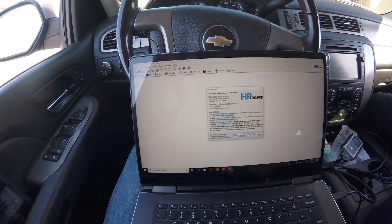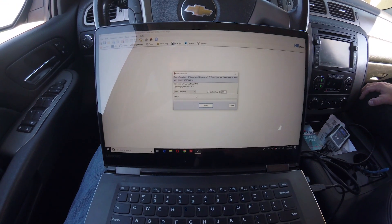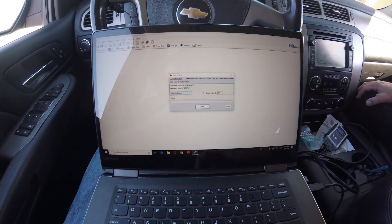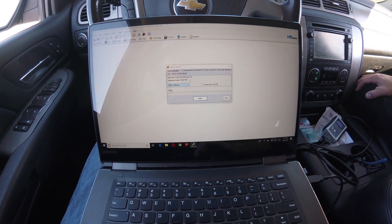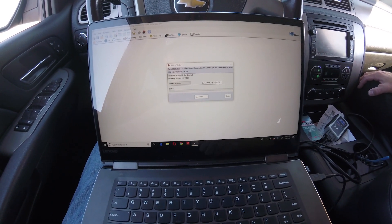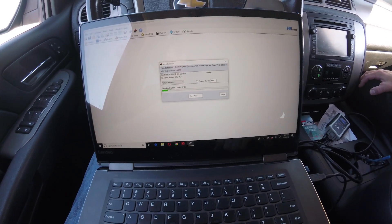Then I'll go to 'Write Vehicle' and go through the licensing process. I accepted the credits — it took two. Now you can write the entire calibration, write VIN, or write calibration only. Just do 'Write Calibration' — it'll only write the changes we made. They say you don't want to do 'Write Entire' because that's where you can mess some stuff up.